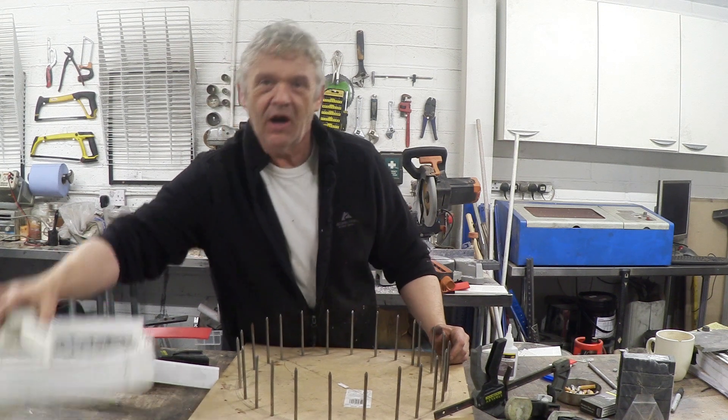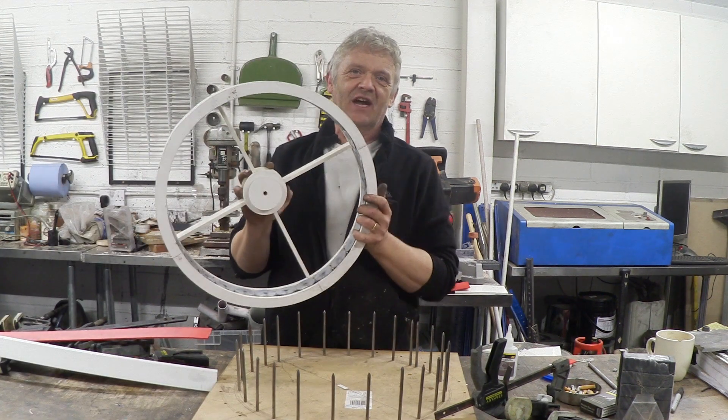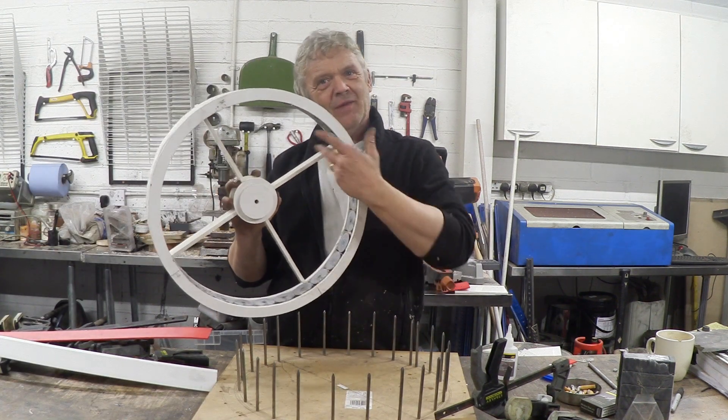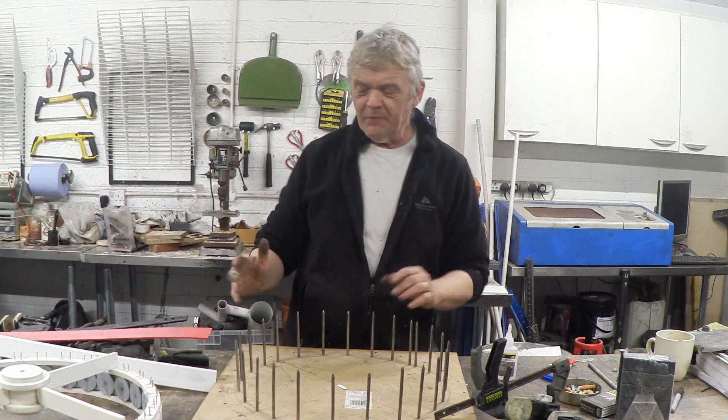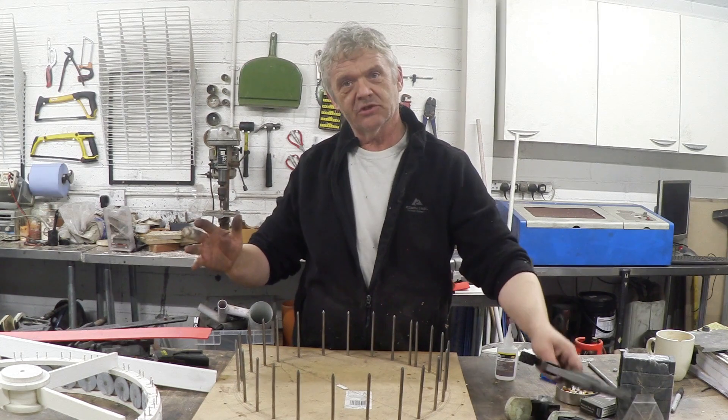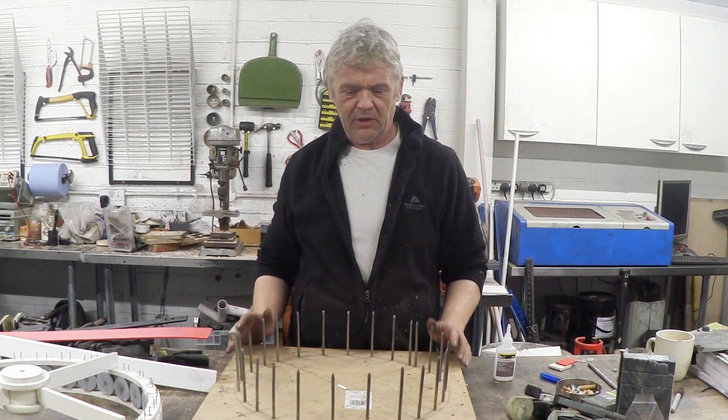Hi, so in a previous video we made this which is our stator. In the video before that we made all of the coils. Now it's time to make the rotor. We bothered to make a jig for the stator and we're going to use that jig to make the rotor.